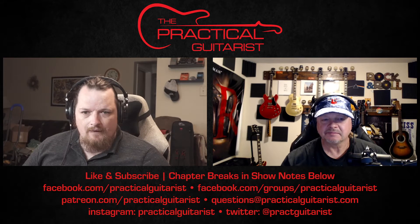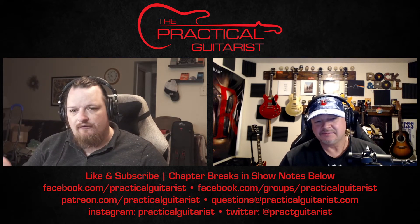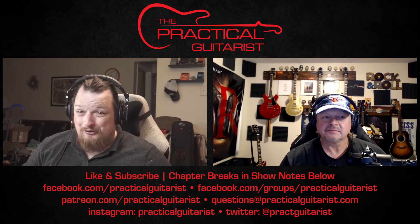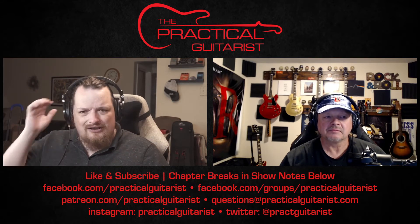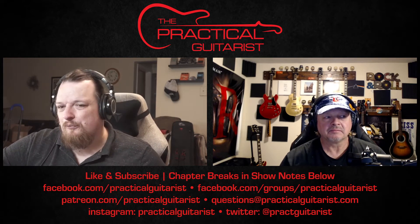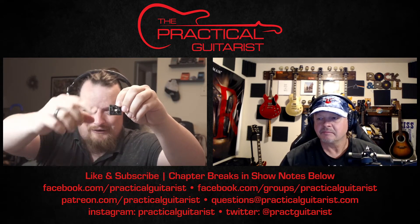He puts the power supply underneath a riser and then pedals on top — and I'm asking, is that riser an adequate shield? It's not a Faraday cage. My personal favorite is when people say you don't have to separate your power and audio cables. In practice you really don't have to — but should you? Science says yes, especially with transformers generating electromagnetic fields in DC coupling cables.